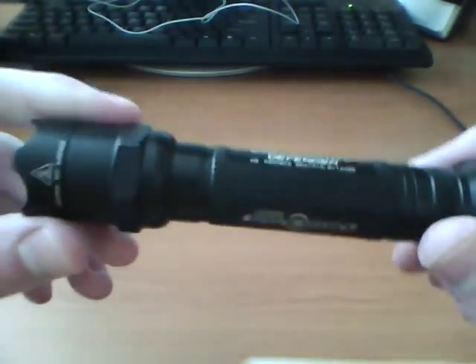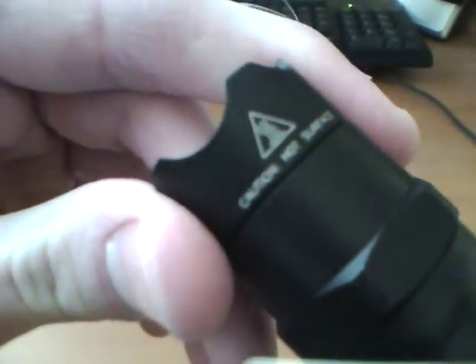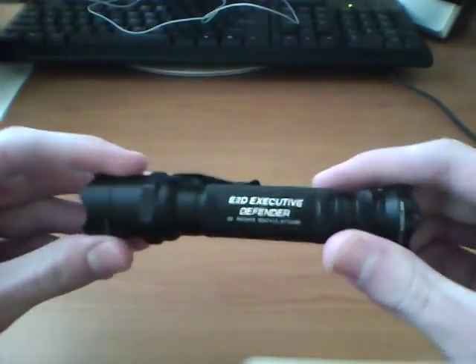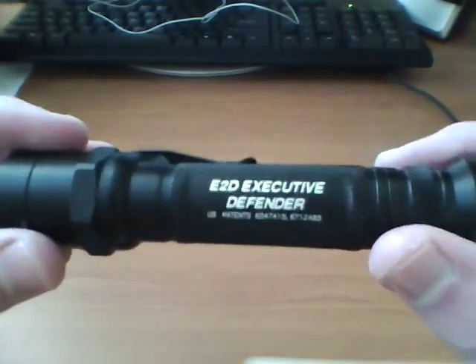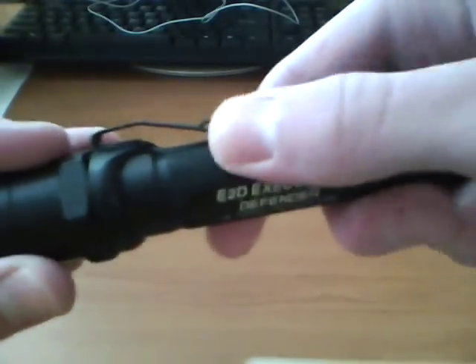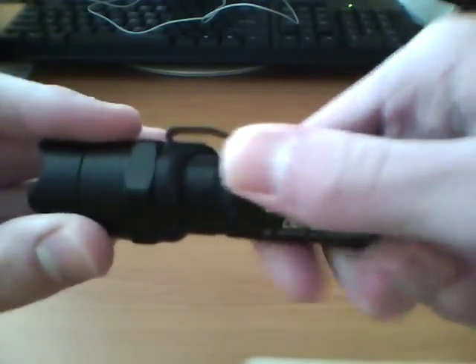It would all be kind of personal preference. Anyway, on the front here it says 'Caution, hot surface,' because if you do have this on for a while, it will get hot, so you want to be careful about that. The body has kind of some texture — it doesn't seem to be extremely grippy, but it'll do something for you.